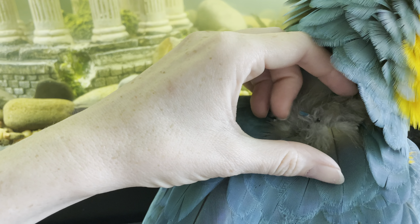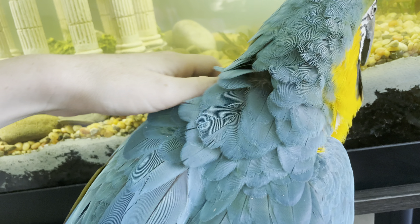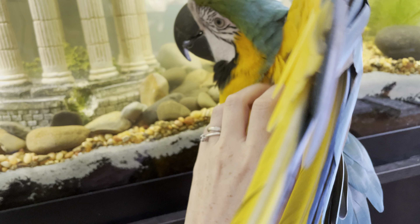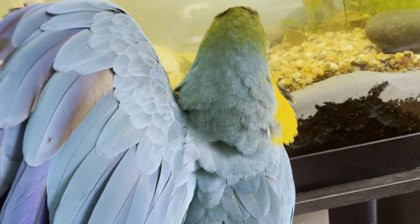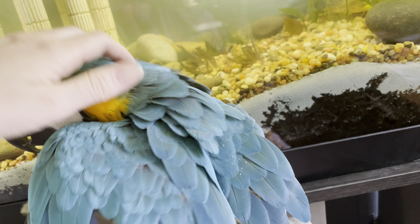You can see the pin feathers here. They'll generally get their own pin feathers — you don't have to worry about it. They have to be broken in order to set the new feather free, but there are a few that they can't get to, such as the ones on their neck and head.